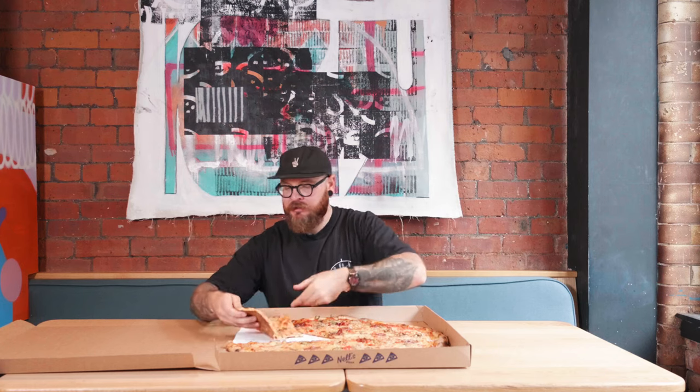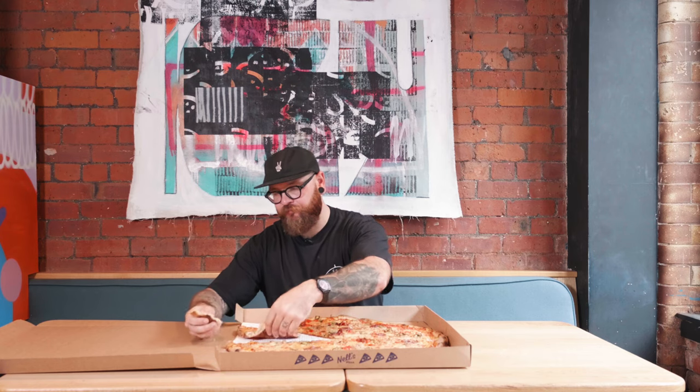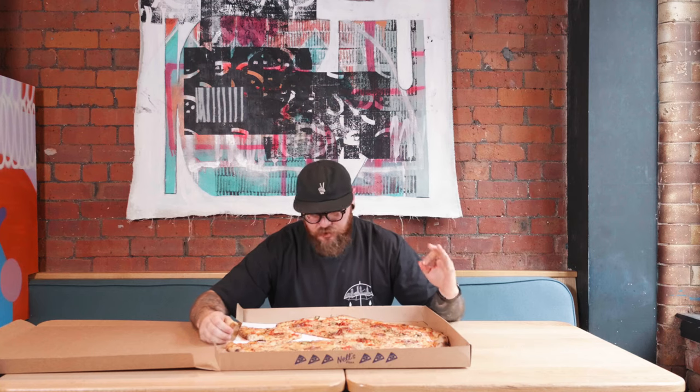Every bite is just like heaven. You know what? I'm going to have a bit of the crust as well — the crust is always a big key for dipping. Nice and crunchy on the outside, soft and gooey in the middle. Just absolutely banging. Beautiful pizza, Johnny. Smashed it, lad.